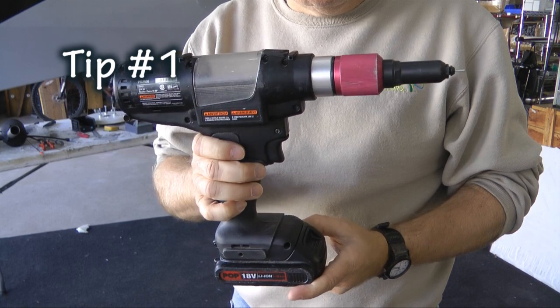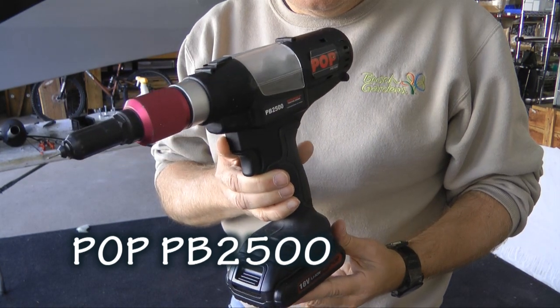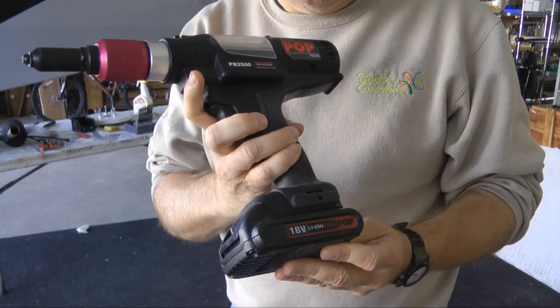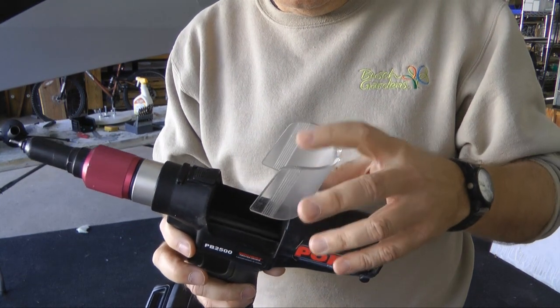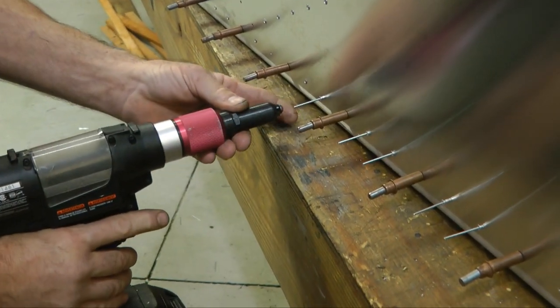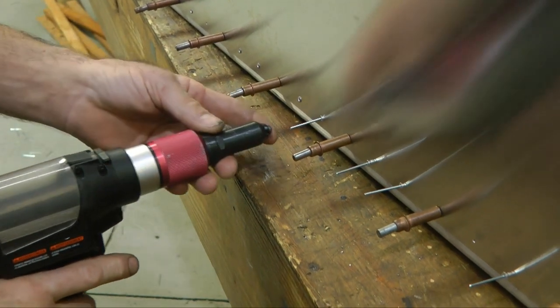Our first tip demonstrates a battery-powered rivet gun — this is the POP brand PB 2500. The most obvious benefit is that you're not dragging a compressor airline around as you rivet. It's also very handy for portability. We had our nose piece grounded so that it would work on the Zenith line of kits, and another benefit is that it doesn't have a tremendous jarring action when you pull a rivet — it was much smoother.